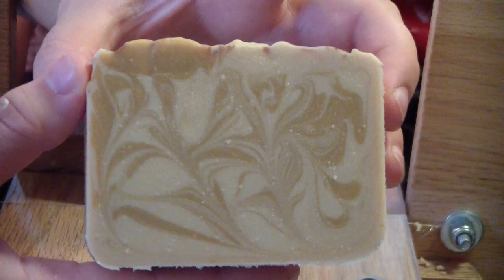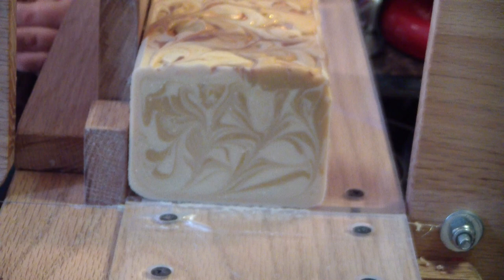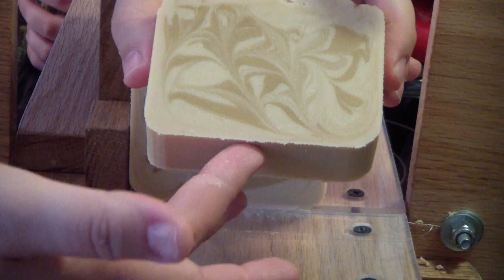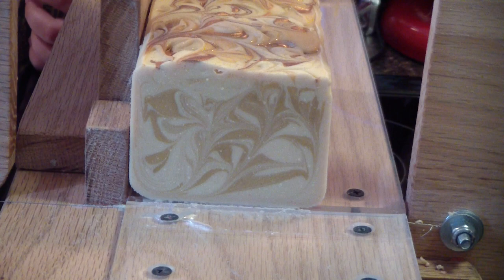Jen explains she has to make sure the cutter is positioned the same each time so all bars are cut equally — otherwise one bar will be bigger than another, and you can't have that. The child asks how Jen makes soap that's pretty, and Jen says she doesn't know — just practice, she guesses.